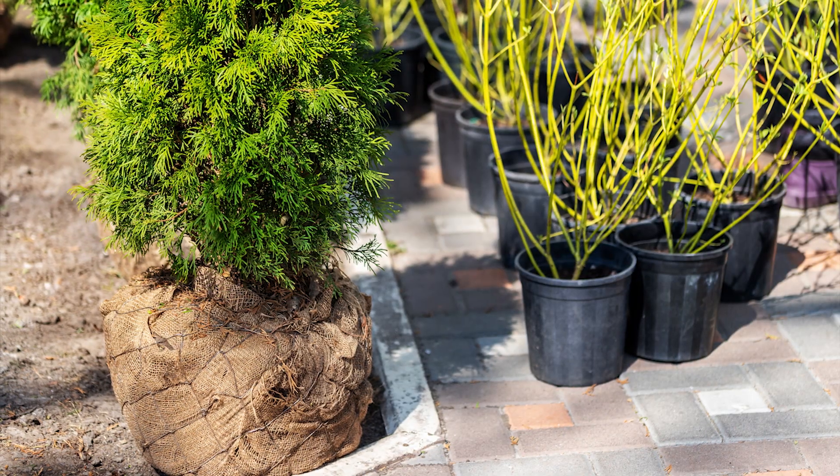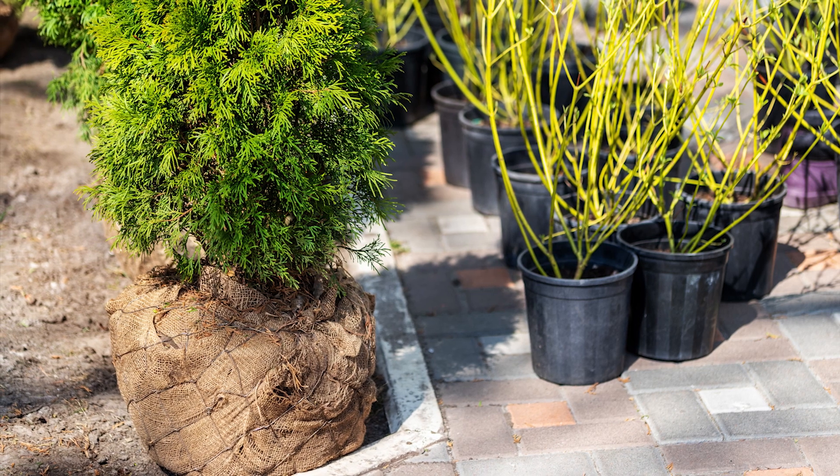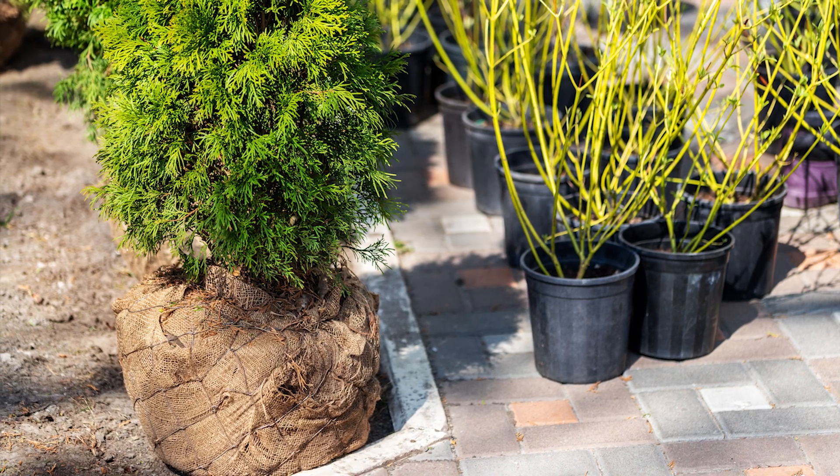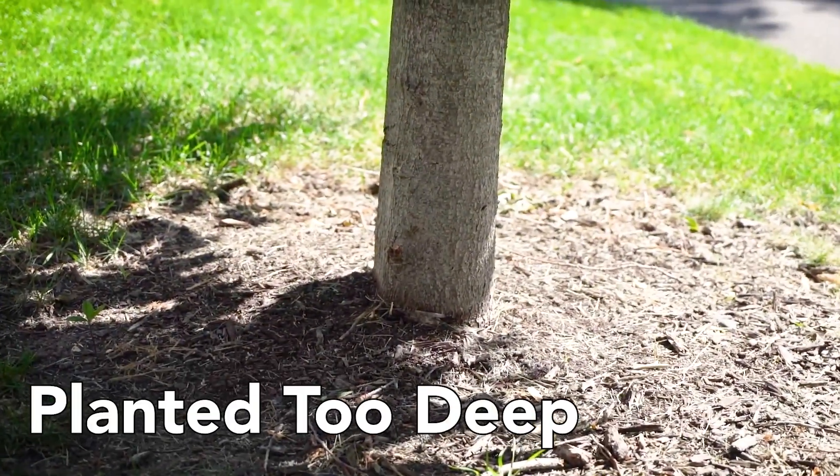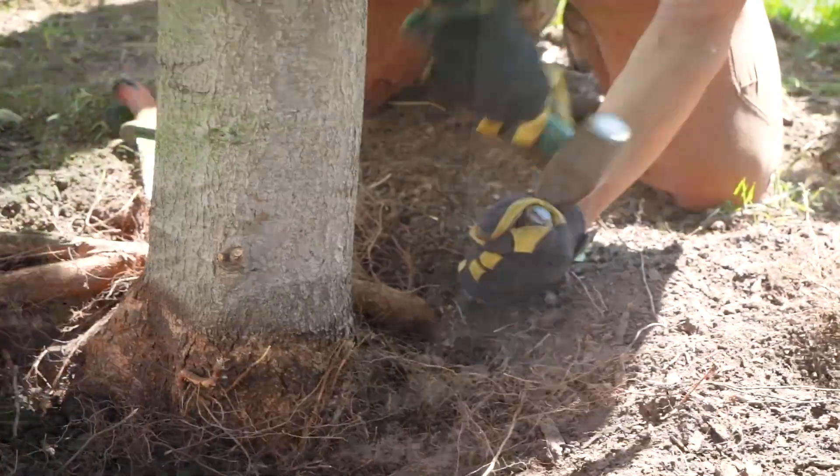Root systems of trees grown in containers or in ball and burlap often respond to their restricted growing space by encircling the tree trunk. This tendency is made worse when the tree is planted too deep in the soil right after it is brought home from the nursery.